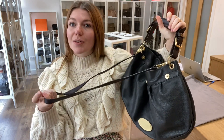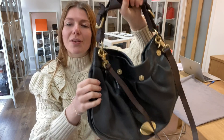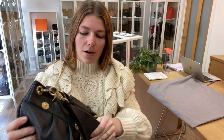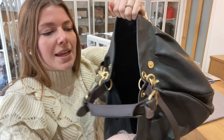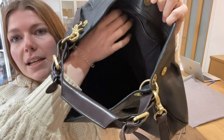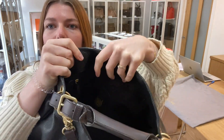I will show you the features. You've got this removable strap and then a top handle here as well. On the top, you have a top closure with a magnetic press-stud fastening. That opens up and you've got a really nice big interior with one flat pocket and then one zip pocket along the back.